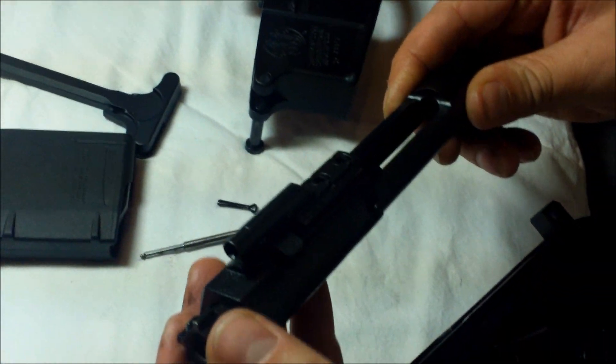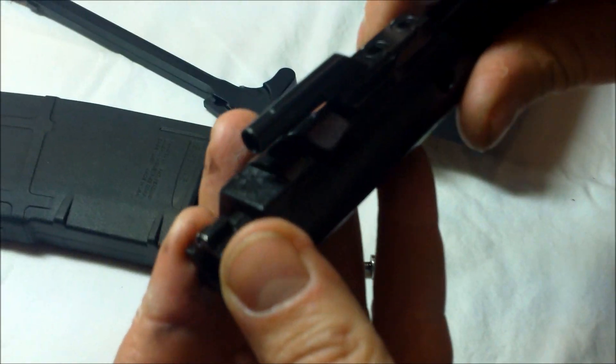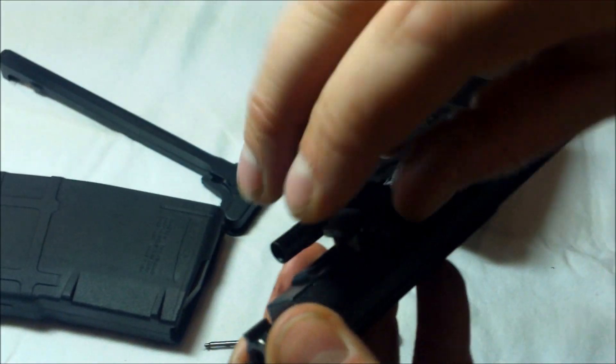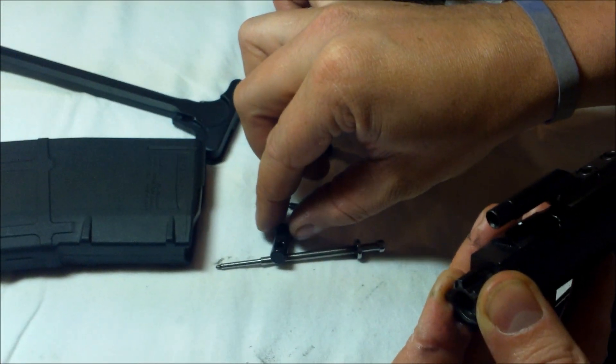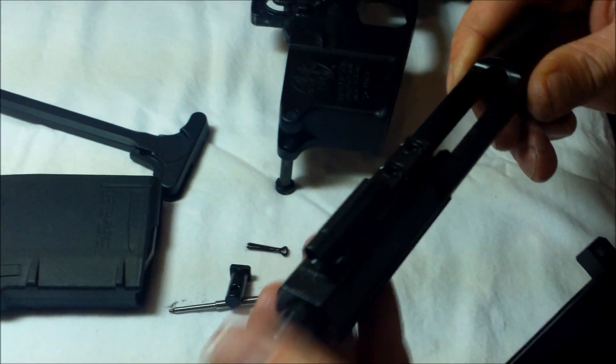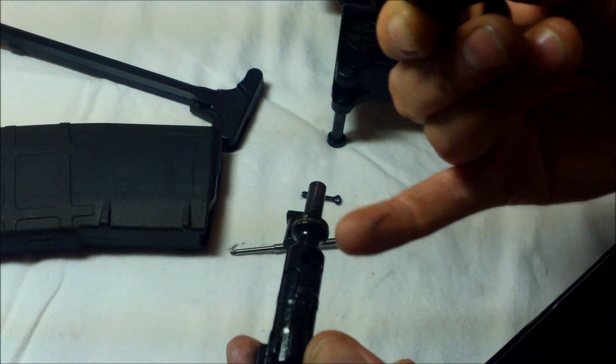Then you'll want to locate the bolt carrier retainer pin. Rotate it 45 degrees and remove it. Then the bolt slides out. Pull the bolt out, oil it, inspect it, and make sure there's no damage.